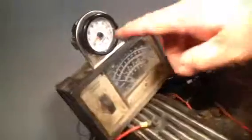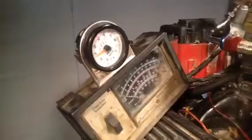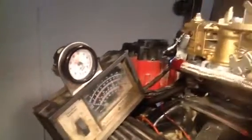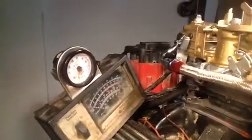We've already got the mixture set at 12 to 1, which is a good clean internal burn ratio. That's about all you need to hear before we rip and roar and tear the motor right off the testing block.